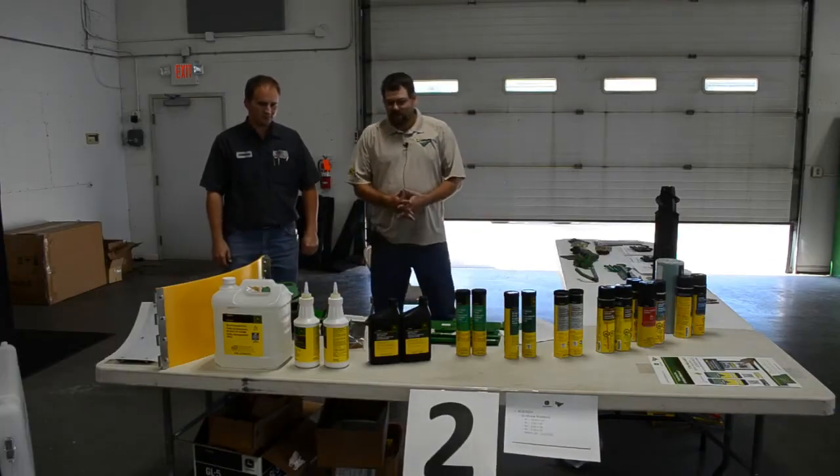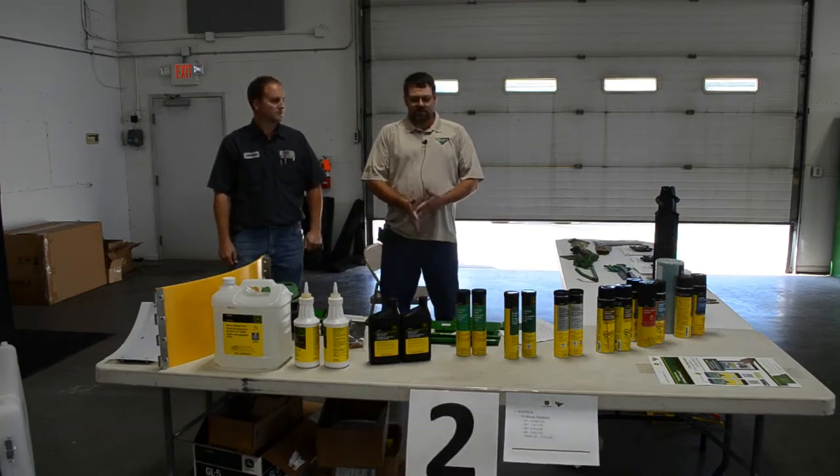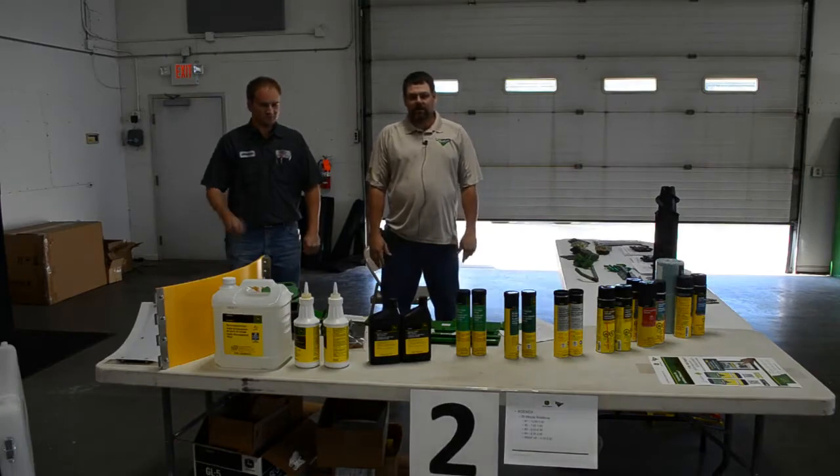Good afternoon. We're going to talk about some maintenance items — lubricants, greases, and wear items that are on the combine, flex head, and corn head.